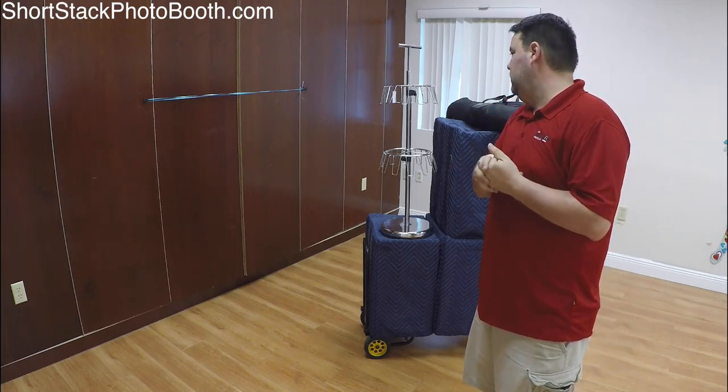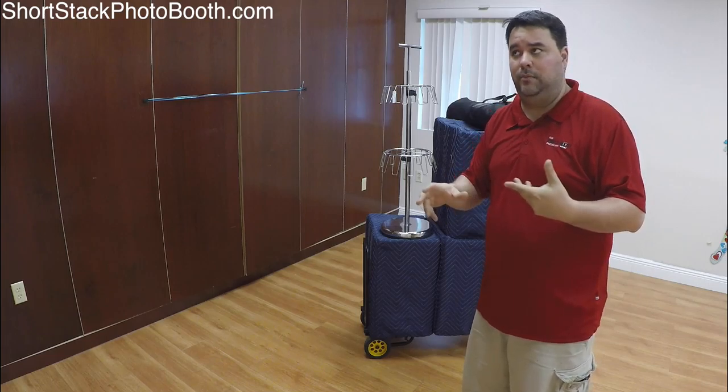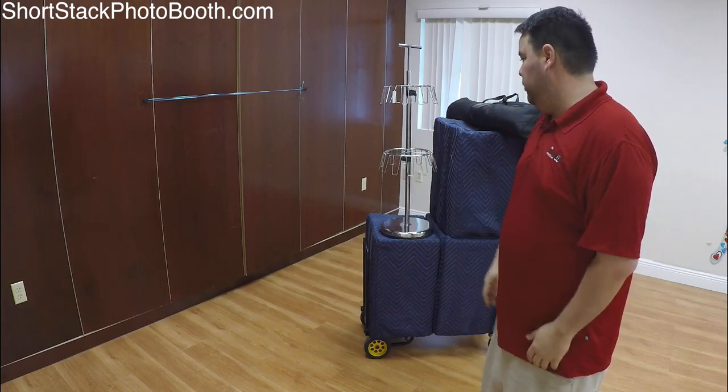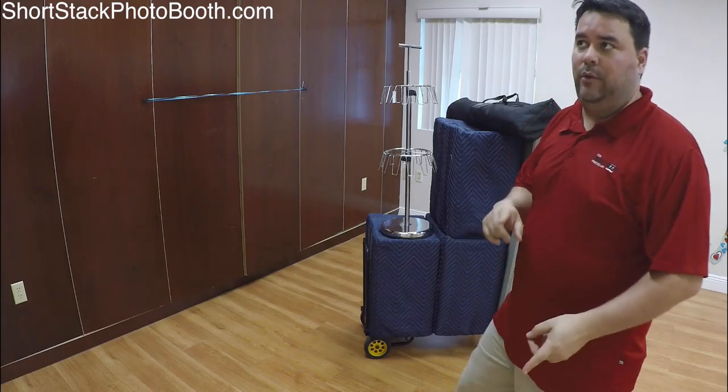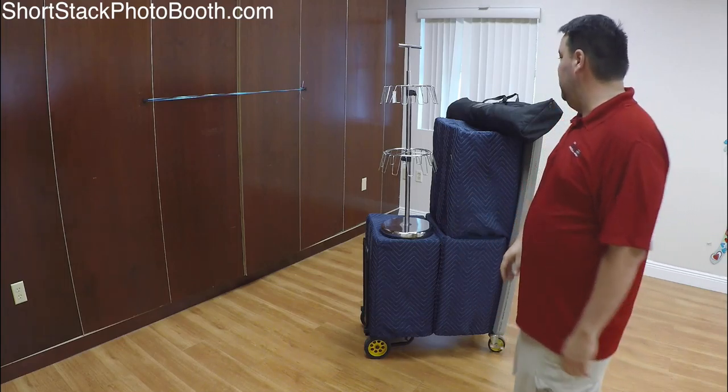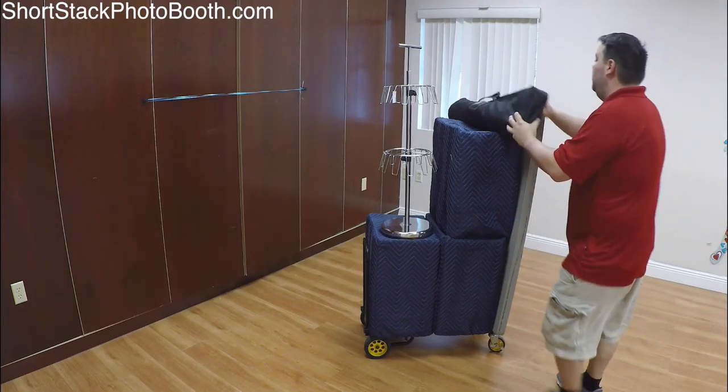I'm just gonna do a quick video — when I say quick, if I'm not talking to you guys it'll probably take me about 15 minutes. If I stop and talk to you it could take about 20 minutes or so to set up. I like to arrive to parties an hour before; if it's a brand new venue I've never been to, maybe an hour and 15 minutes before. So we're gonna set up here and let's get started.